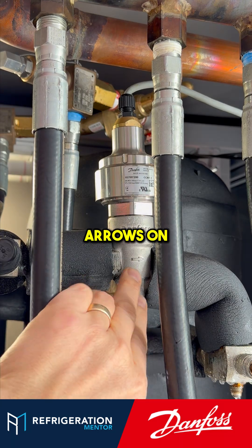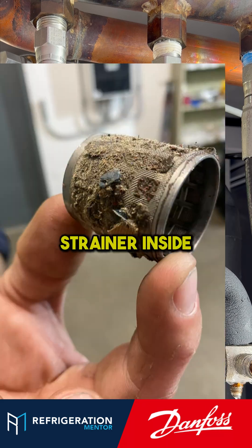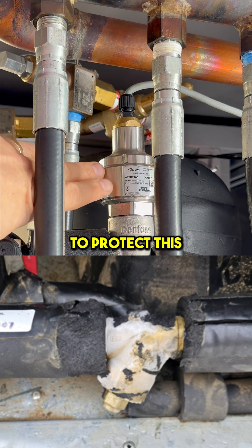Exactly. There are arrows on them, so you've got to make sure they're in the right direction. And depending on the CCMT, there could be a strainer inside. I don't think on the CCMT you have a strainer. Usually you'll have a strainer before someone on the line to protect this valve.